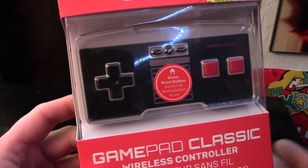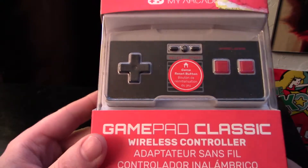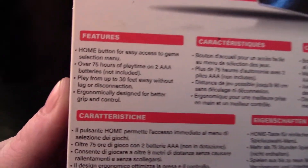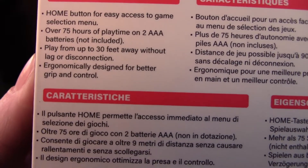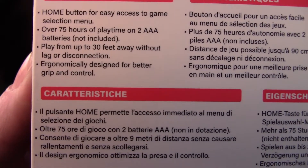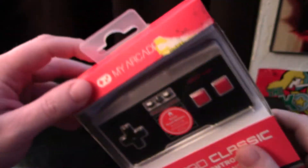It looks quite a bit like a NES controller and it has the home button, which is nice so you don't have to actually reset your NES Classic Edition. It appears to run off a couple of triple-As, which I hope I have because they're not included. The packaging claims 'play up to 30 feet away without lag or disconnection' — no lag, that's interesting. And it's supposedly designed for better grip and control, though it looks pretty blocky.